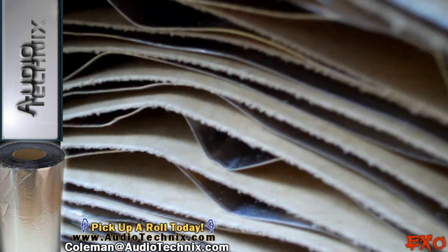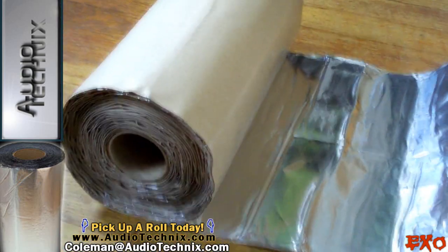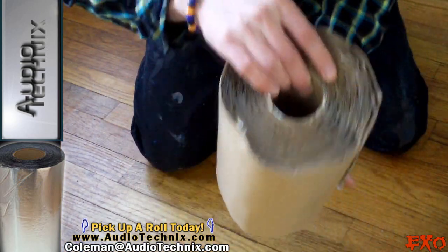To tell you the truth, I have not seen anything like this rolled up that is so thick. I can't believe that you can roll it up because it's so thick. I really like that — go ahead and click the links below if you want to buy yourself some of this.